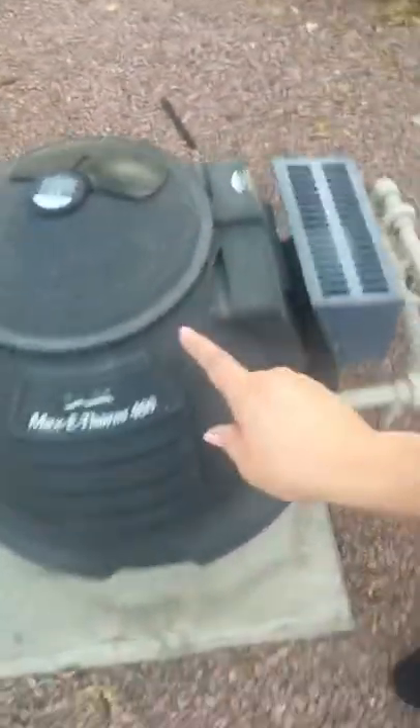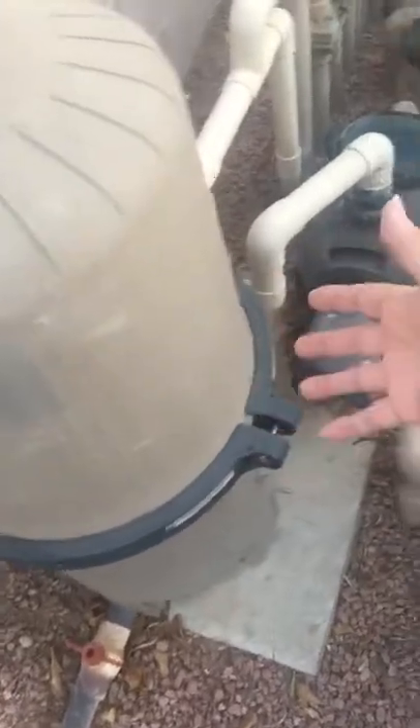This is the heater system and I haven't got to use it yet, but I have turned it on and it does work. It heats the water up about a degree a minute, so in 30 minutes it'll go up 30 degrees.